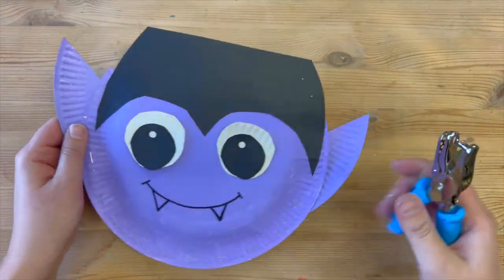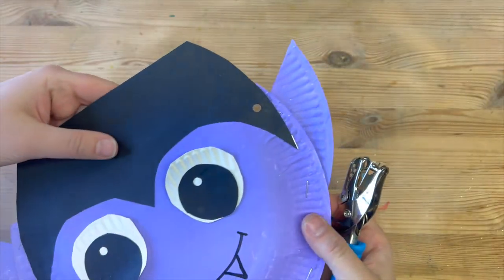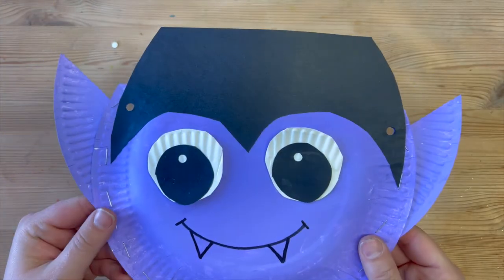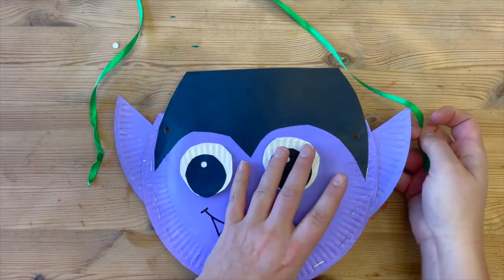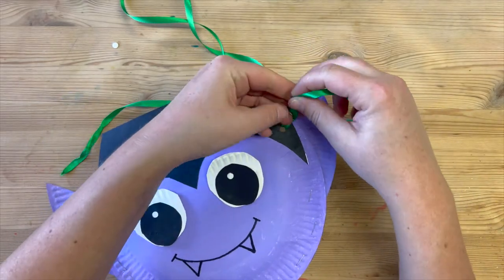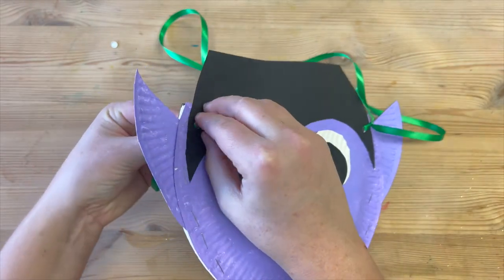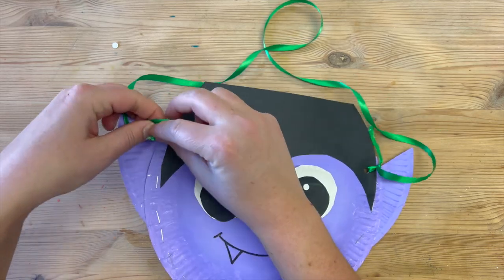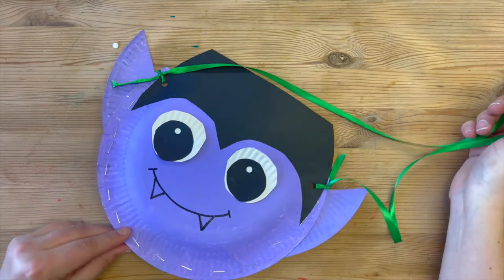To make the handle, I just need to take my hole punch and punch a hole through both plates on one side, and then one on the opposite side as well — so now I have a hole either side. I'm going to take a long piece of ribbon, threading one end through the first hole and tying it with a double knot in place, and the other end through the second hole and a double knot in place to finish. And there we have a cute Dracula treat bag ready to take trick-or-treating.